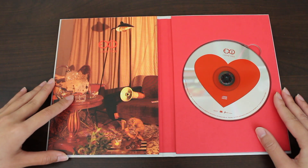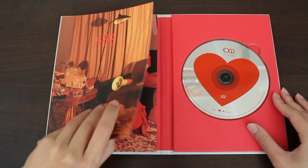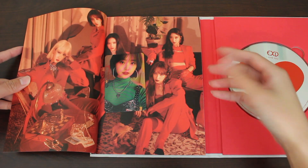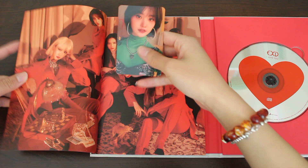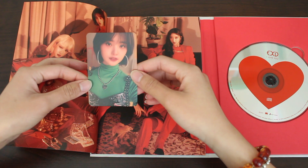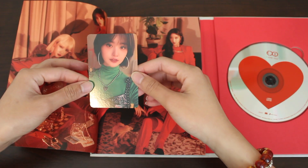So we start off — I think this is one of the scenes from the music video, which is a crazy music video. The photo card is already on the first page. And I have Chonghua. She looks so gorgeous this era. I didn't think I would like the short hair as much as I would, but it really fits this era.